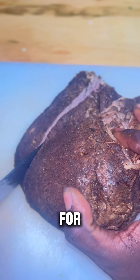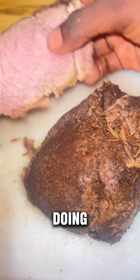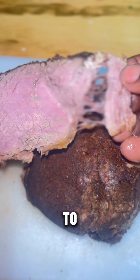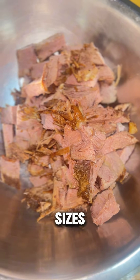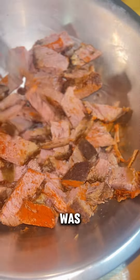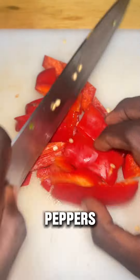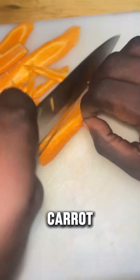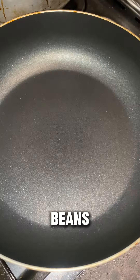After defrosting it for almost a whole day, I began to slice it up and cut them into cube sizes. I added some cayenne pepper, then put that aside and was ready to cut up my vegetables for the stir-fry: bell peppers, onion, carrot, scotch bonnet pepper, broccoli, and string beans.